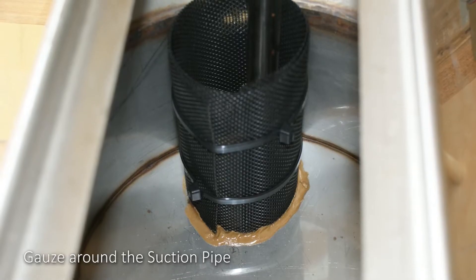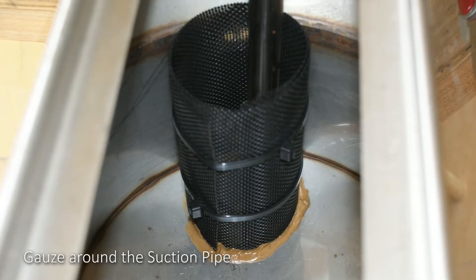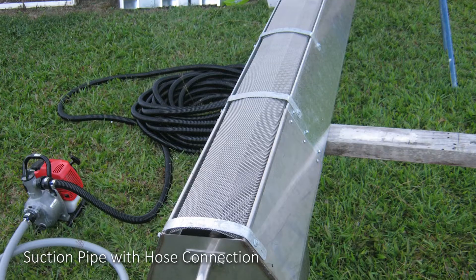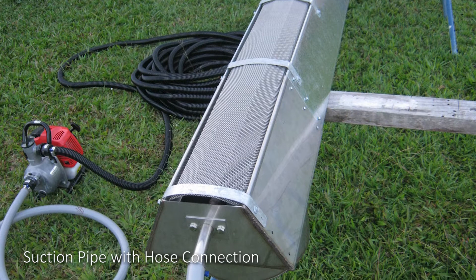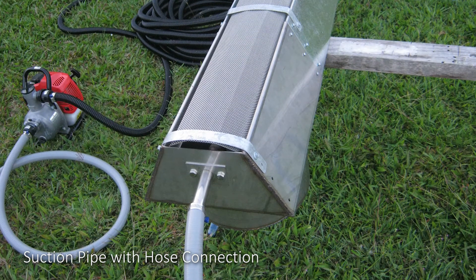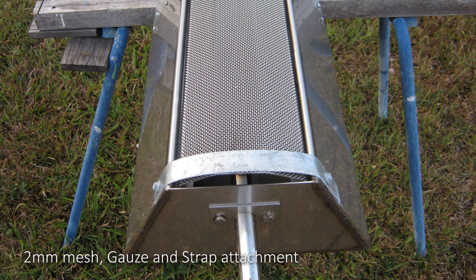Close up of the gauze around the suction pipe, to prevent any coarse sand from entering the pump. The external view of the suction pipe with hose connection. Close up of the stainless steel 2mm mesh gauze and strap attachment.